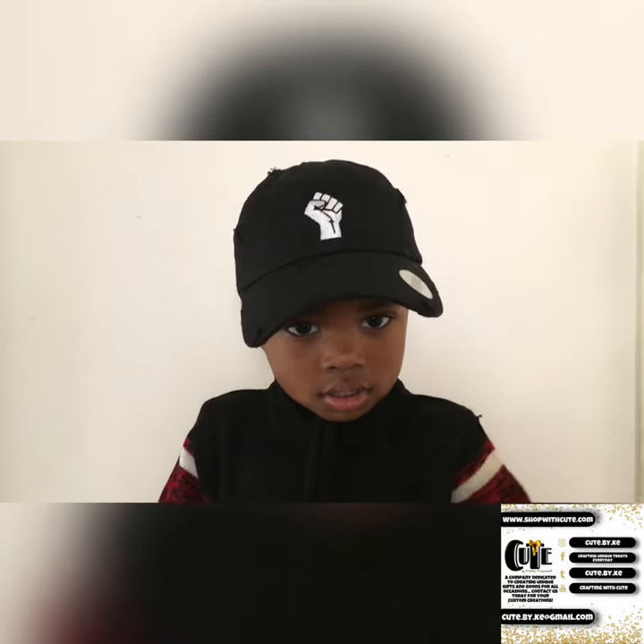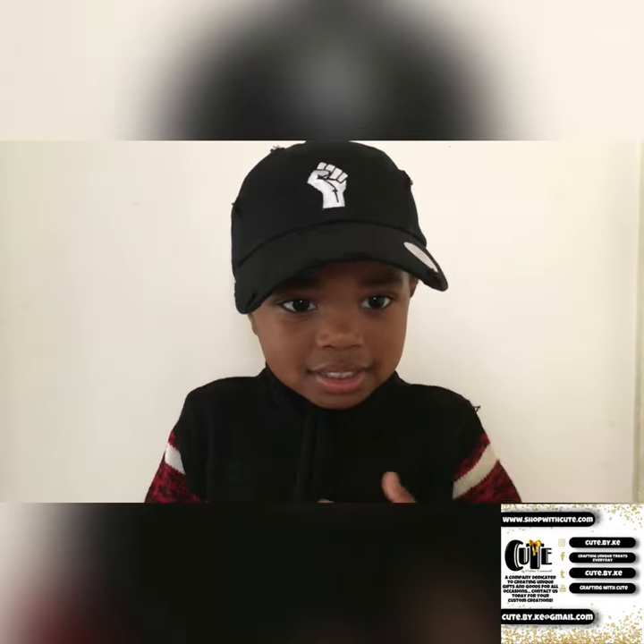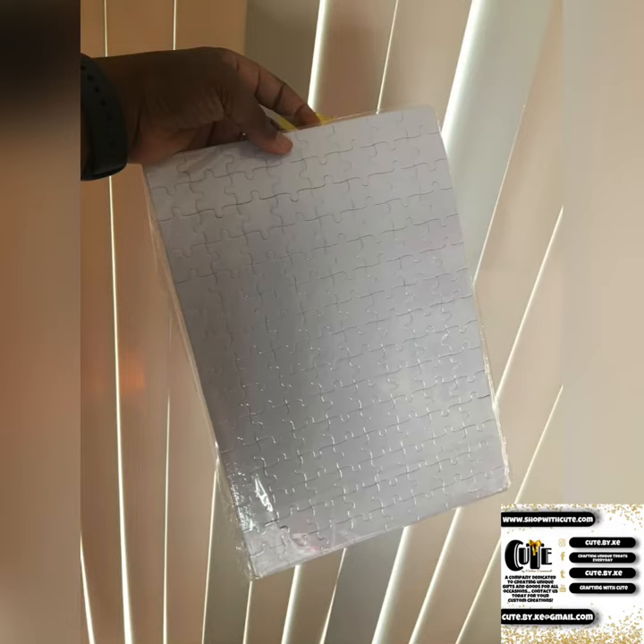Let's get into it. Today we will be sublimating a puzzle. If you've made it to this video, I know that's what you're interested in doing.